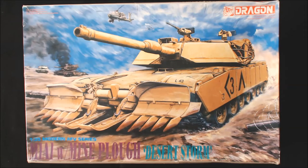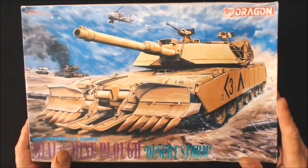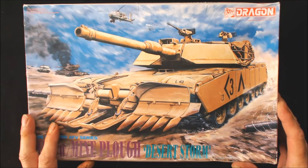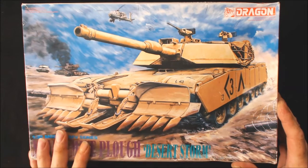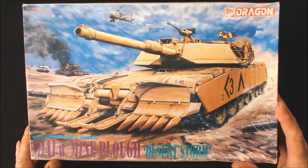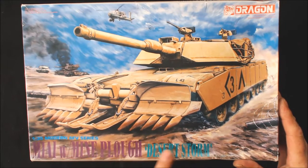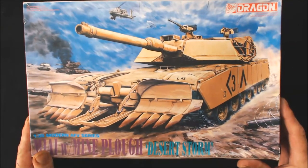Hi there, welcome. Inbox review. Now this is an old kit. I picked this up off eBay for a very sensible $24.99 with £3 postage and packing, which I was quite chuffed about. It's an old Dragon kit and this is the 1/35th scale M1A1 Mine Plough. This is a Desert Storm one and you might have guessed this will be going into the Steve Mottrum Gulf War build.